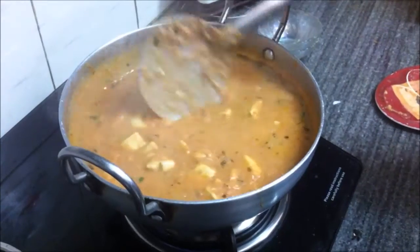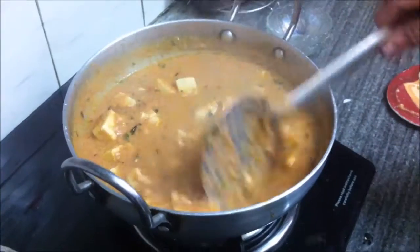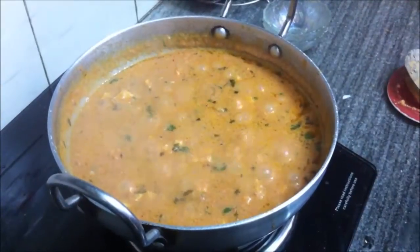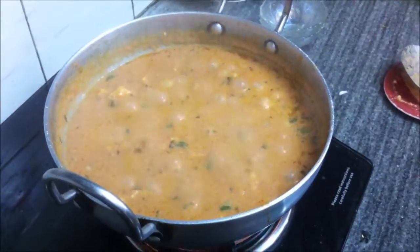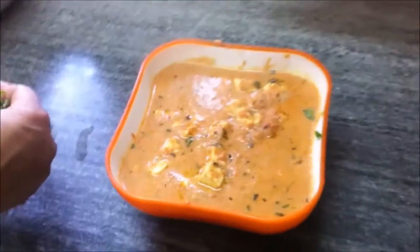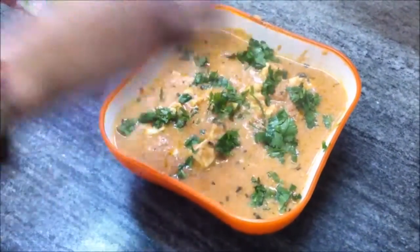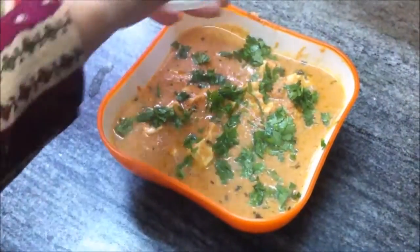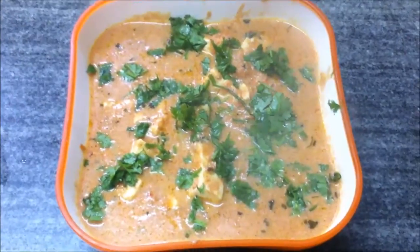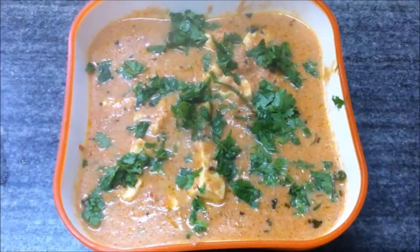You can see the gravy has thickened. Your paneer butter masala is ready — the cottage cheese in creamy tomato gravy. Transfer it to a serving bowl and garnish with chopped cilantro or hara dhania. Hope you like the video — do make it, have a nice day, and thanks for watching. Please send your feedback!